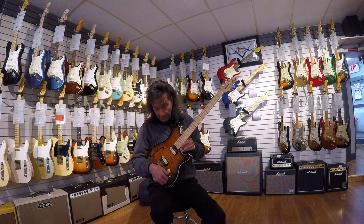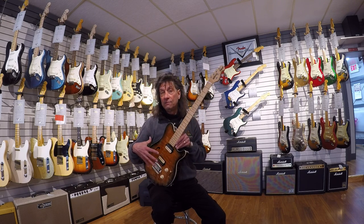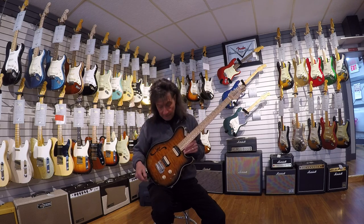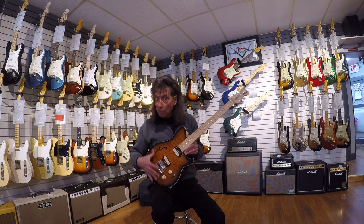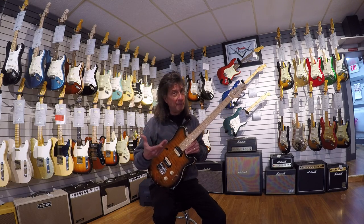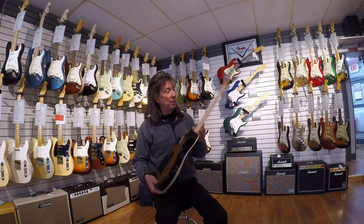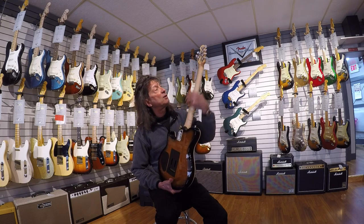This is the latest in the Premier Dealer Network — the Music Man Access Semi-hollow Super Sport. For just a small amount more, they give a custom color that they don't normally make, they put a quilt top on which is normally $250 additional, a highly figured maple neck, and a really cool satin finish on the back of the neck so it's not as sticky.